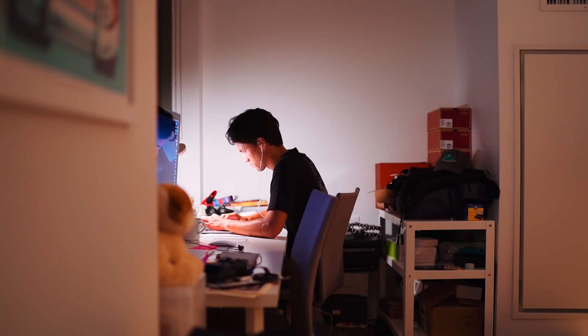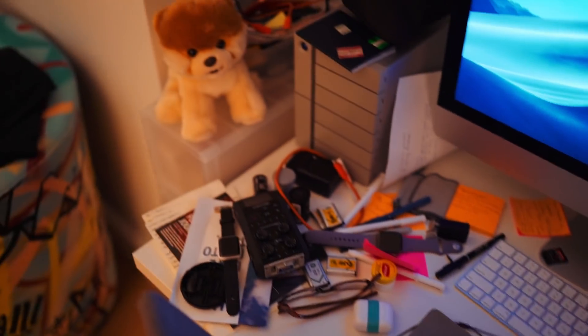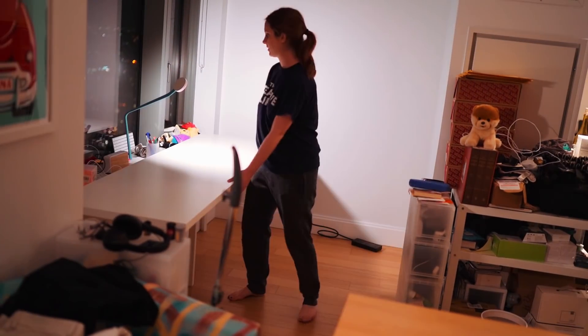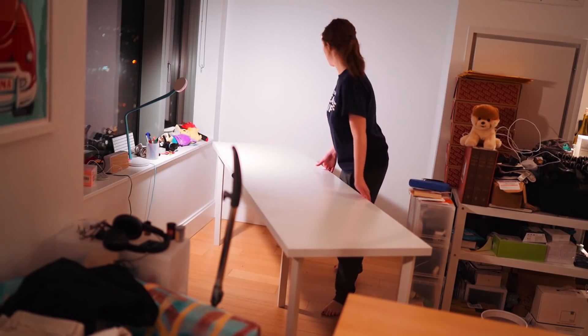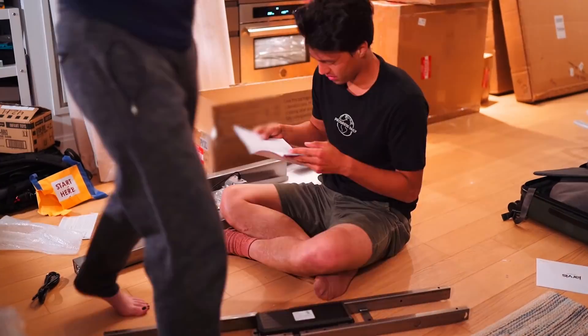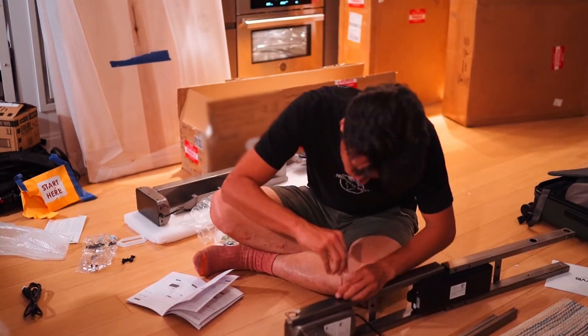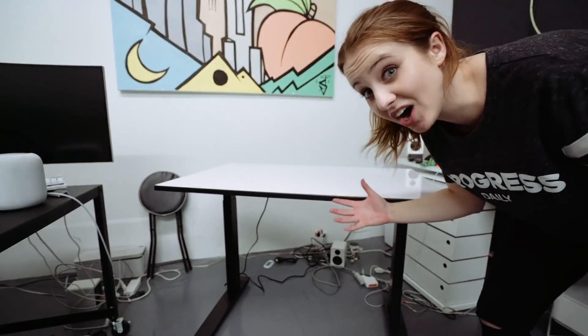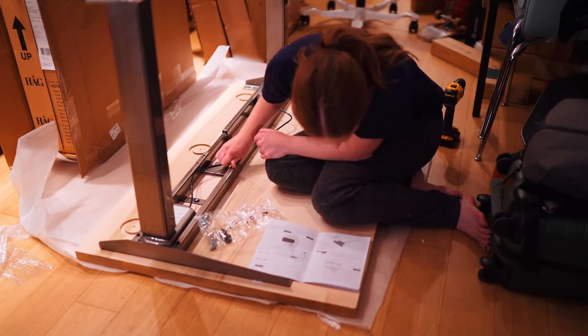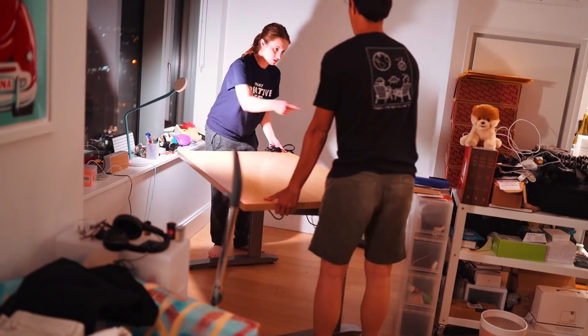Let's get into the setup. We're redoing everything, desks included. We've been working on basically a $200 IKEA desk, which is pretty long — it's great — but it's run its course. It has some faulty legs, it's just getting dirty, so it's time to upgrade the desk. Thank you so much to my friends at Fully for hooking us up with two Jarvis sit-stand desks.